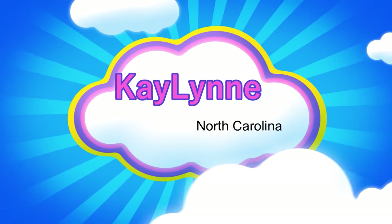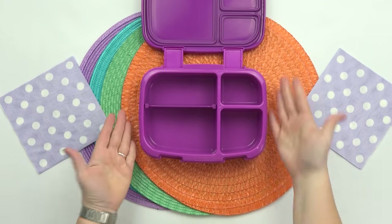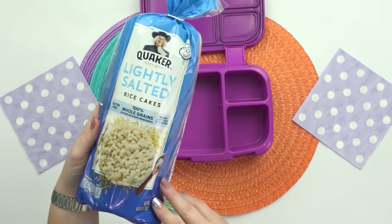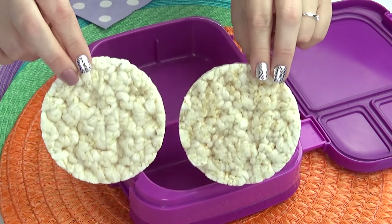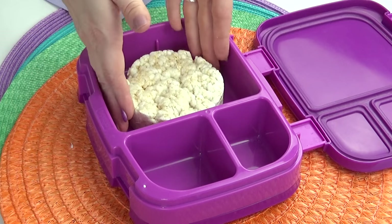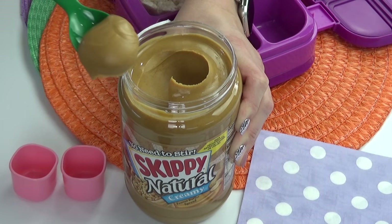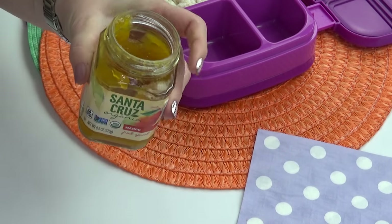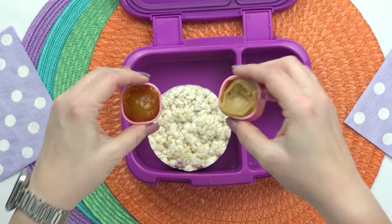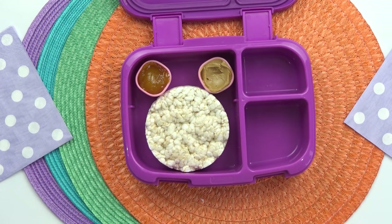This next lunch idea is completely meat-free and was sent in by Kaylynn. This is the one that has the twist on a PB&J that I was telling you about. Instead of using bread, I'm going to be using two rice cakes. If your lunchbox won't fit a huge rice cake, you could always cut or break them in half. These are plain, lightly salted rice cakes — they don't have any sugar on them. To go along with them, I'm also going to be adding in a little bit of natural peanut butter. And then for the jelly, I thought it would be really good to use some mango flavored jelly. I've put the peanut butter and the jelly in separate containers so that at lunchtime you would actually be able to spread it on the rice cake.